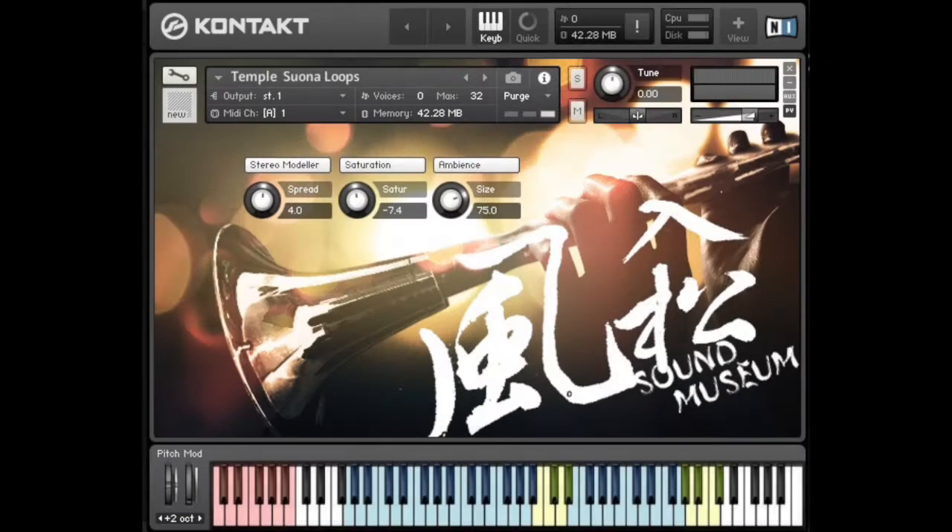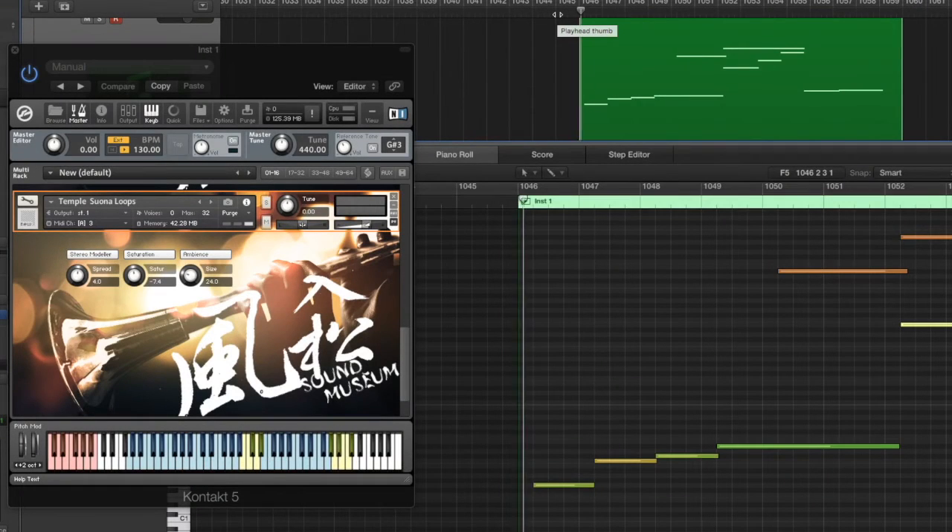We've also got sonar loops in this library. Simply use a key switch on the left side to set your key, then trigger phrases to match your taste. The left part will be the sonar in single, and the right part will be the sonar ensemble.